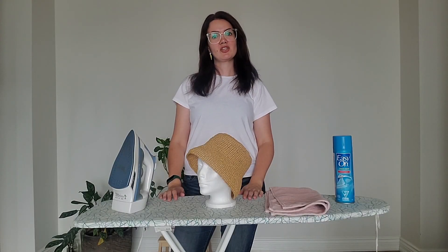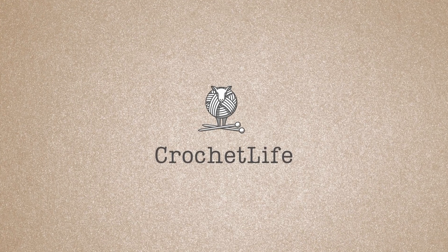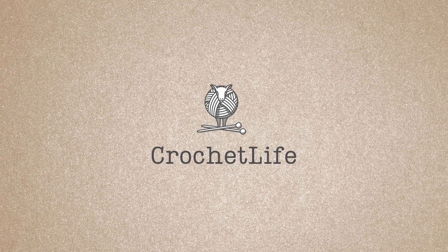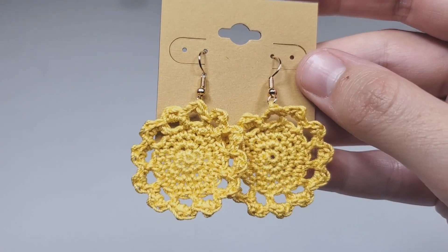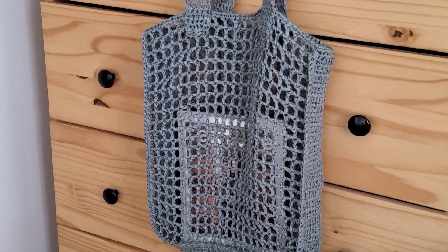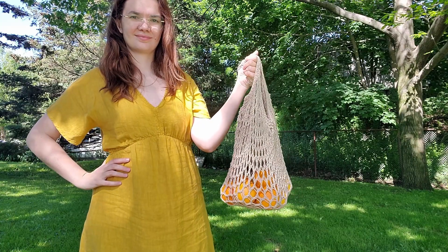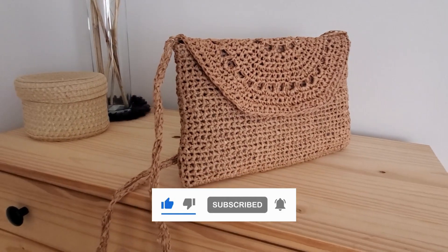Hi everyone, I'm Daria. Today I'm going to teach you how to steam your raffia bucket hat. Welcome back to Daria Crochet Life — on this channel I post knitting and crochet lessons, simple and not so simple tutorials on how to make different knitting and crochet projects. If any of that interests you, please subscribe to my channel.